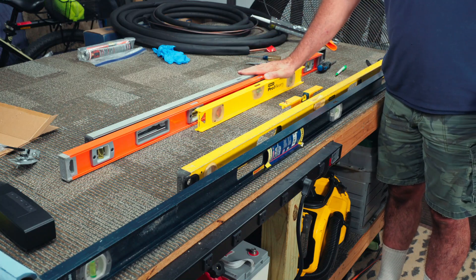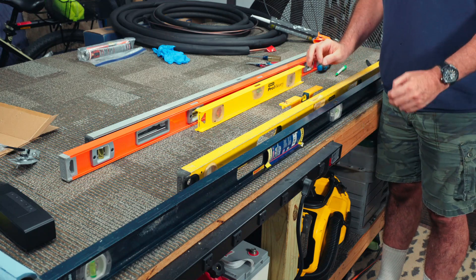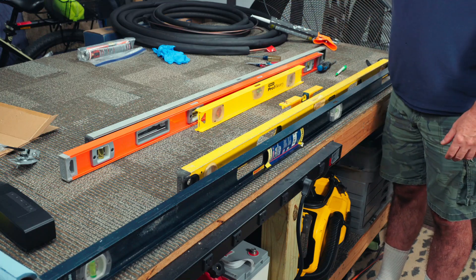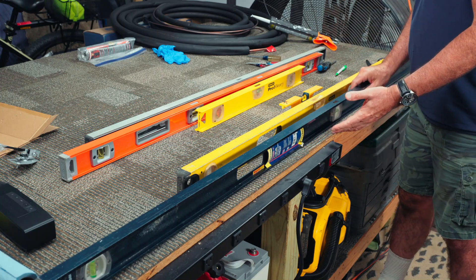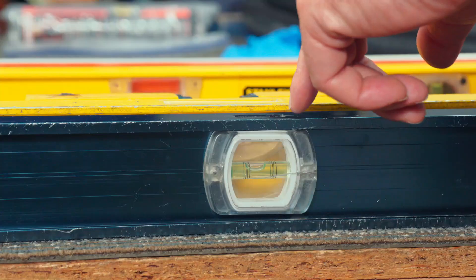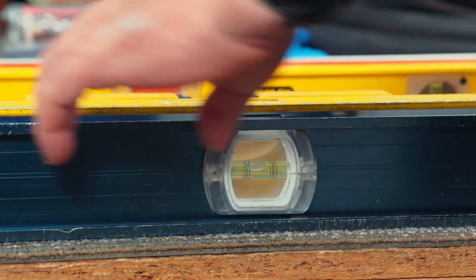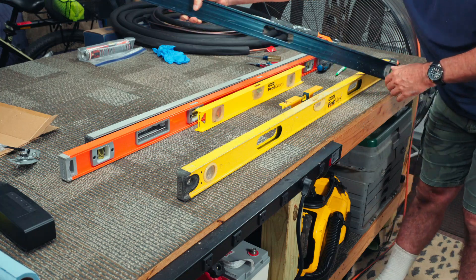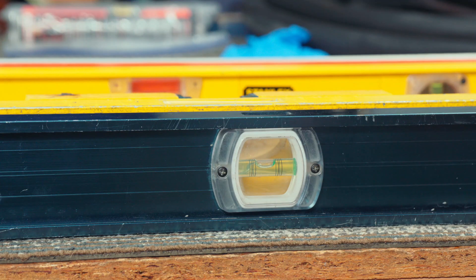We've got six levels here. These three are reading pretty good and these three are off. I'm going to go through each one of the three that are off and show you that you can fix these even if you think you can't. But how do you tell if it's off? Very simple — you just put it on something. It doesn't matter what the grade is, it doesn't matter if it's level or not. You see where the mark is — the bubble is going almost to the second line. Let's flip it around, and you should get the same reading the other way. As you can see, we don't.